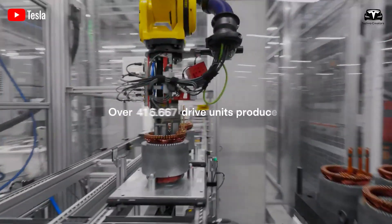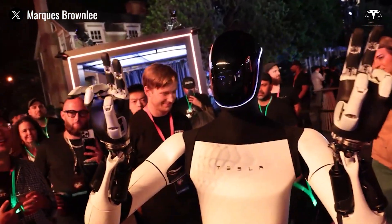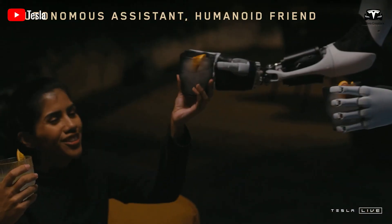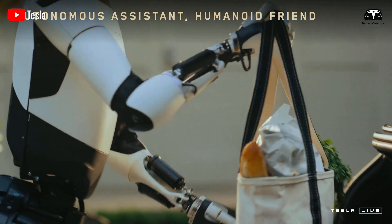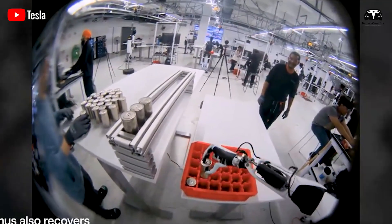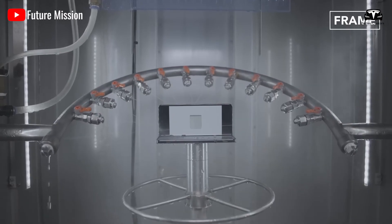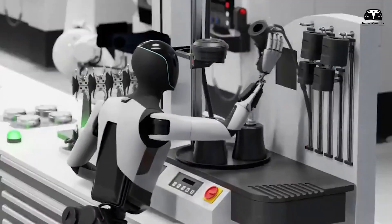While both Tesla and Apple prioritize reliability through component arrangement, their approaches reflect their distinct product goals. Optimus, designed for dynamic physical tasks, emphasizes modularity and accessibility, whereas the iPhone prioritizes compactness and seamless integration for portability. Tesla's Optimus and Apple's iPhone both maximize spatial efficiency, but Optimus' larger form factor allows for more distributed components. Tesla's centralized battery placement reduces the risk of imbalance-related failures by 20%, and compared to Samsung's less-optimized layouts — which can result in a 10% higher failure rate due to thermal and structural issues — Tesla's approach mirrors Apple's focus on precision, achieving a 25% higher reliability score in simulated stress tests.